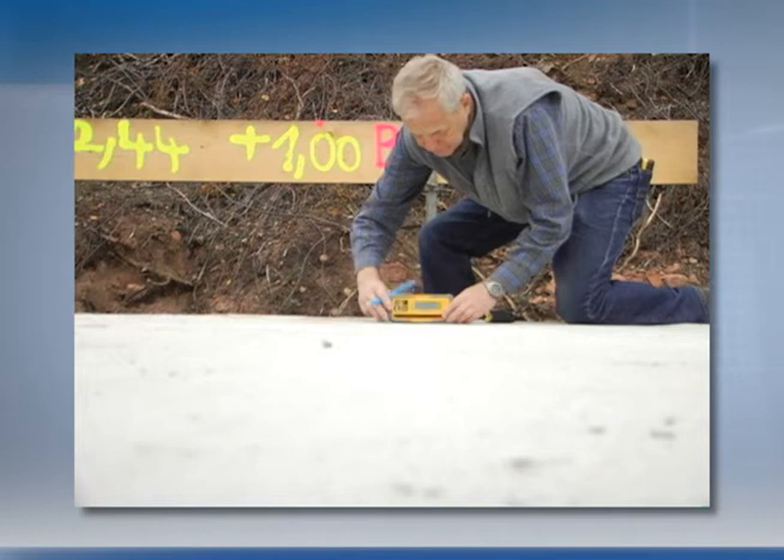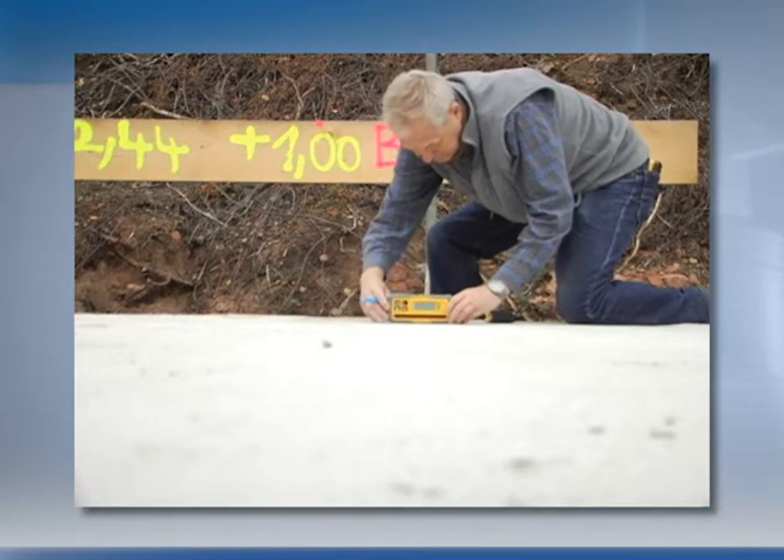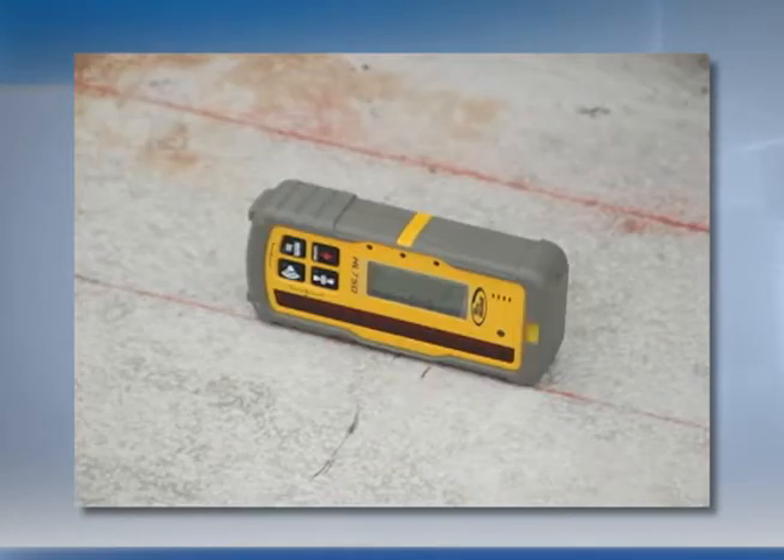Position the HL750 with the photocell on the bottom side at the second mark, so that it is 90 degrees perpendicular to the UL633, and turn it on.